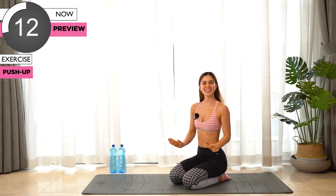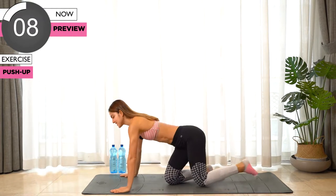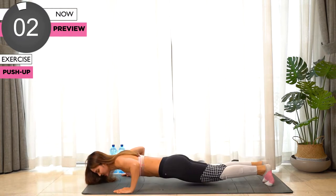For our first exercise we're gonna start the chest workout with the most important one — we're gonna do push-ups. You can do it on your knees, or if you're strong enough you can do it on your toes.